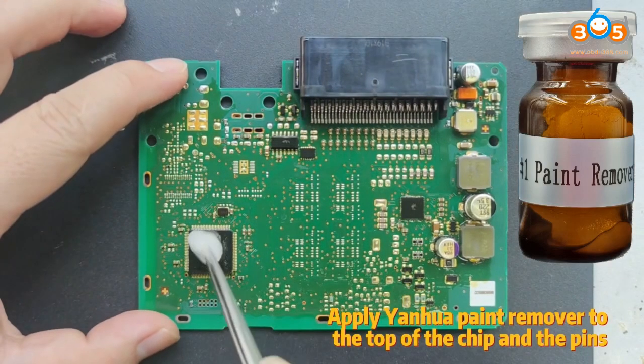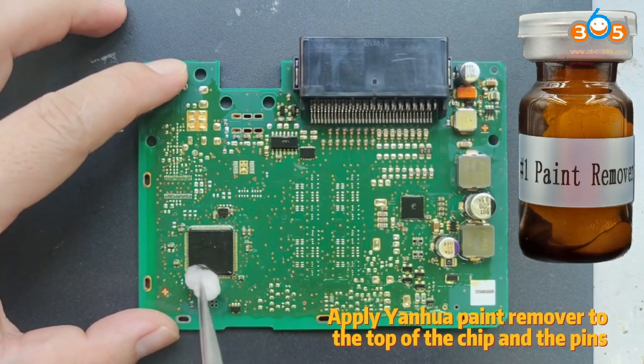Part 1. Remove the chip. Apply Yanhewa paint remover to the top of the chip and the pins.